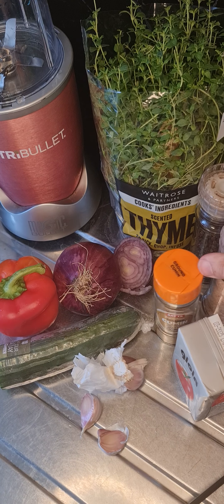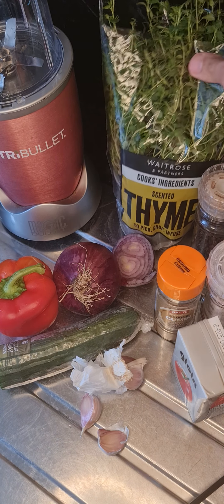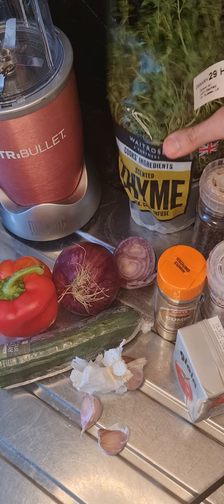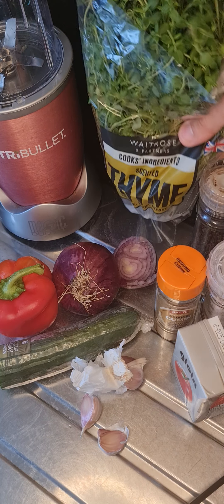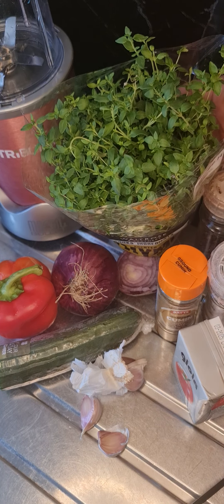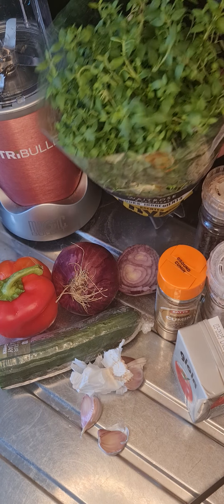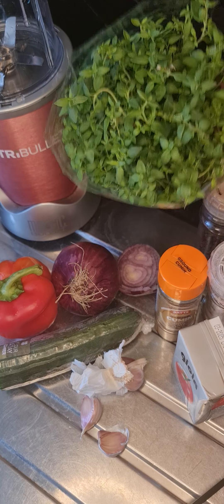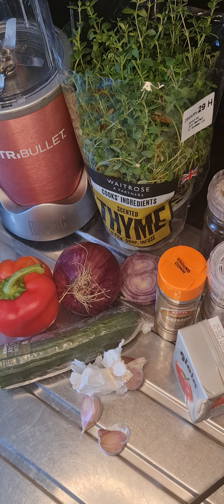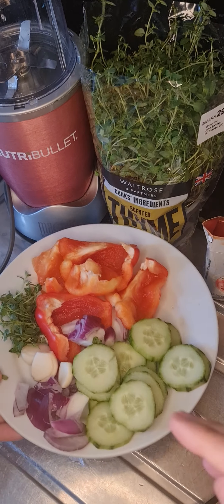I'm going to throw in some fresh thyme. This thyme is growing in a pot — I got it from Waitrose, and I think it's really good value for money. It was under two pounds, it's quite a big plant, and I can put it in my garden and have thyme growing for months and months to come. Top tip: buy a growing thyme plant from your local supermarket — it usually works out better value than going to a garden center.